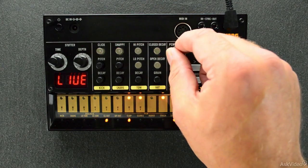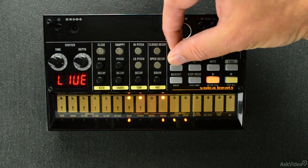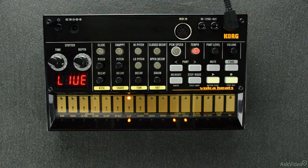We'll come back to more sound editing tips soon. For the meantime, you're probably wondering about the drum pattern that I just played by pressing a single button on Volca Beats. Let's start talking now about patterns and how to trigger them.